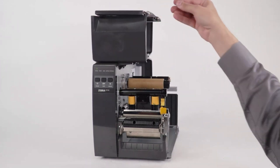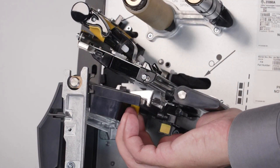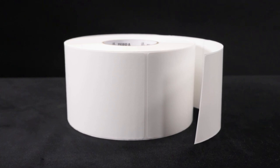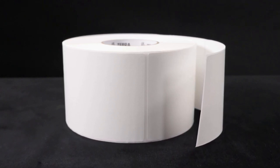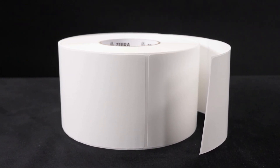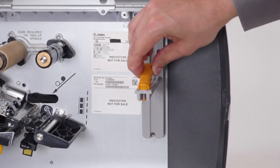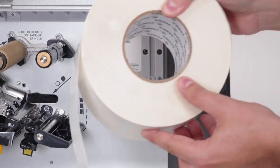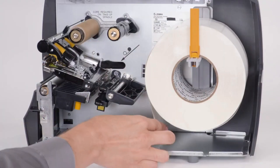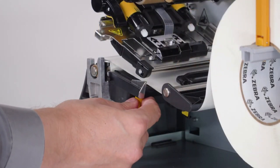Open the media door. Open the printhead. Slide the media guide out. Pick up your roll of media. Carefully remove and recycle any dirty or torn labels on the outside of the media roll. You always want to ensure your media is clean when you load it into your printer, because dirty media with dust or particles on it can cause damage to the printhead and over time degrade your print quality. Place a roll of media on the media supply hanger. Push the media roll back. Feed the media under the dancer assembly, through the media sensor, and under the printhead. Slide the media guide in.